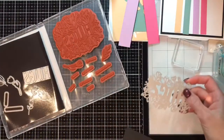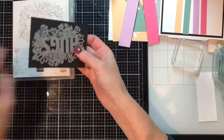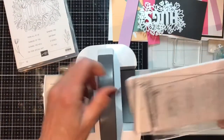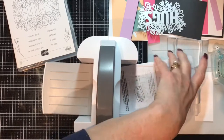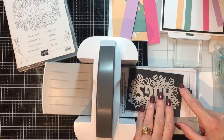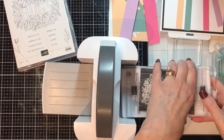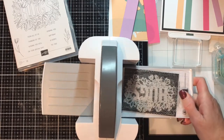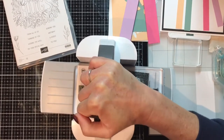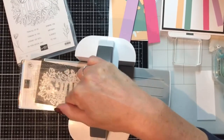Let me set this aside. I'm going to bring in some Basic Black for the first die cut — the hugs background. I'm going to bring in the mini cut and emboss machine and platforms one and two, set this on, and then another platform two or cutting plate two. Crank that through — that's my strong voice. It's easier standing up.